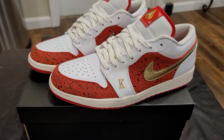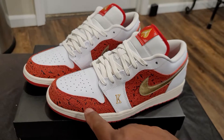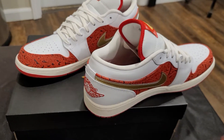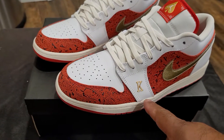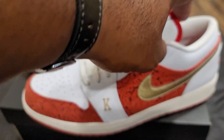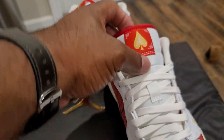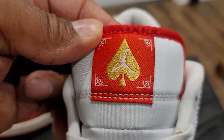A spade icon on the woven tongue tag completes the player's card homage. As you can see the details I just explained — you have here wrapped around your toe box, lateral side, medial side, all the way back to the back of the shoe. The back of the shoe is embossed in crimson leather, which mimics the back of player's cards. On the left foot right here you have the K in gold, the Nike gold swoosh, and also in gold metallic his Airness. In the back, it's embroidered on top of the tongue. This one is your red tag which has an Air Jordan symbol in white on the spade.